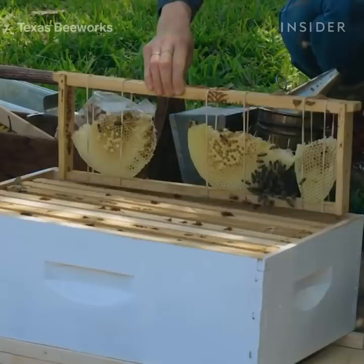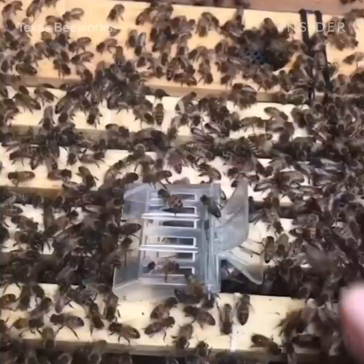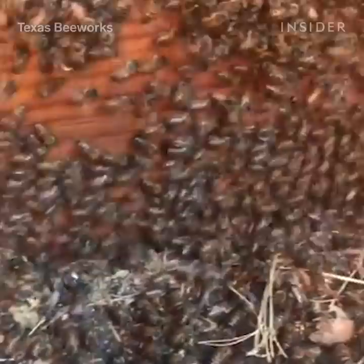All the while you're doing that, you're looking for the queen bee. The queen bee is the largest bee in the colony. She has one job and that's to lay eggs for the colony. If you're lucky enough to find the queen bee during a removal, that makes your job as a beekeeper a lot easier because the colony wants to be with their queen.